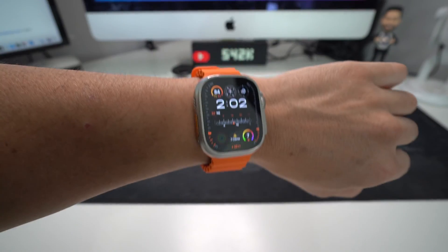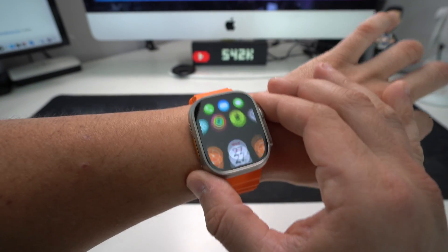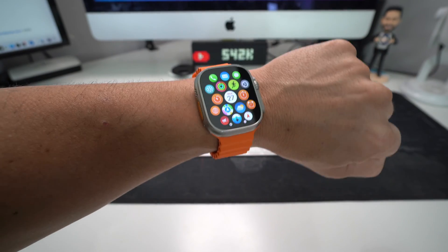The Apple Watch did boot on automatically. Now you can continue using it as you normally would, and hopefully the frozen screen was fixed and it can start working normally again.